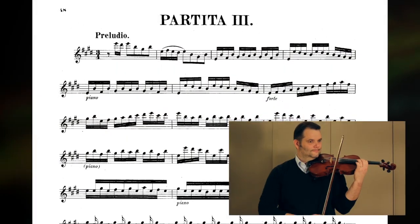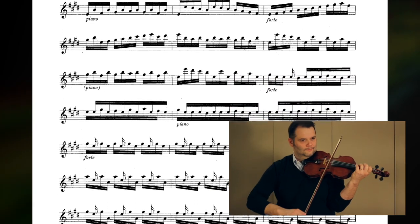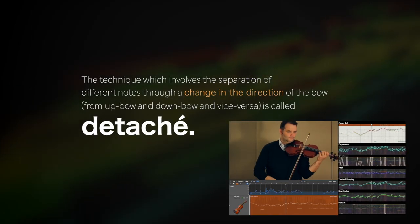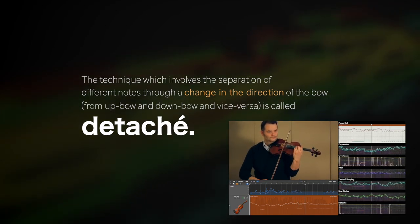Due to the limited length of the bow, subsequent notes are often performed using bow changes. The technique which involves the separation of different notes through a change in the direction of the bow, from up bow to down bow and vice versa, is called detaché.